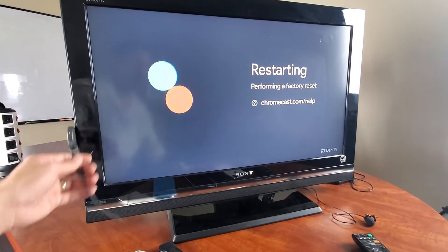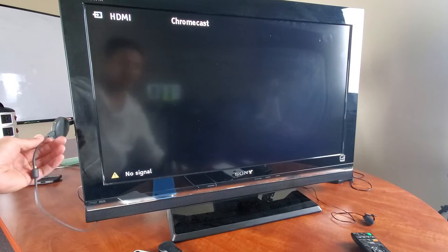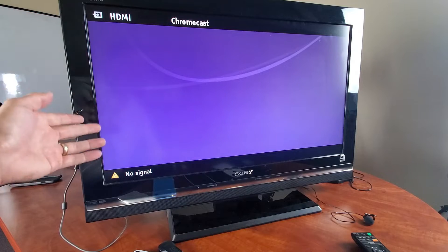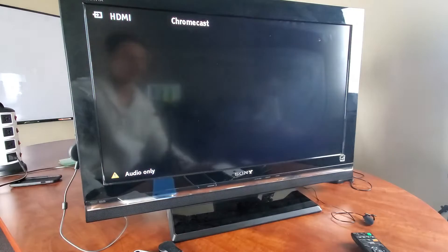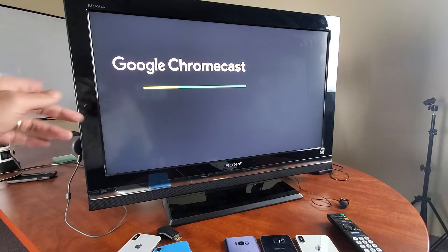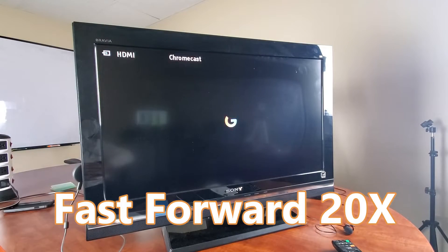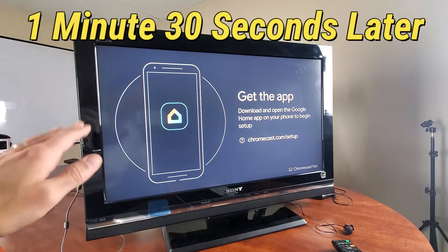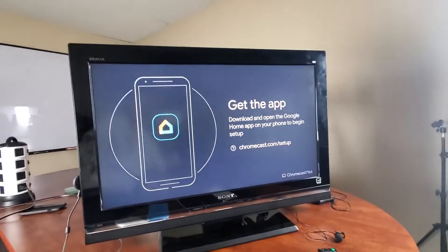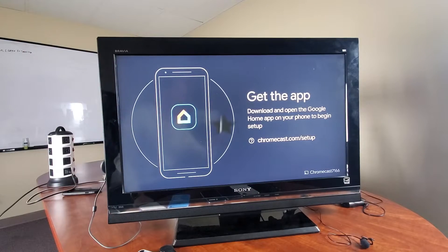You don't actually have to have the Chromecast plugged into the HDMI port. As long as you just give it power through the USB, you can press and hold that button until the light turns solid, then plug it into the HDMI if you wish. But if you do leave it plugged into the HDMI port on the TV or monitor, you'll be able to see what's happening on the screen. When the factory reset is complete, you get this setup beginning page, just like if you bought the Chromecast brand new and took it right out of the box.